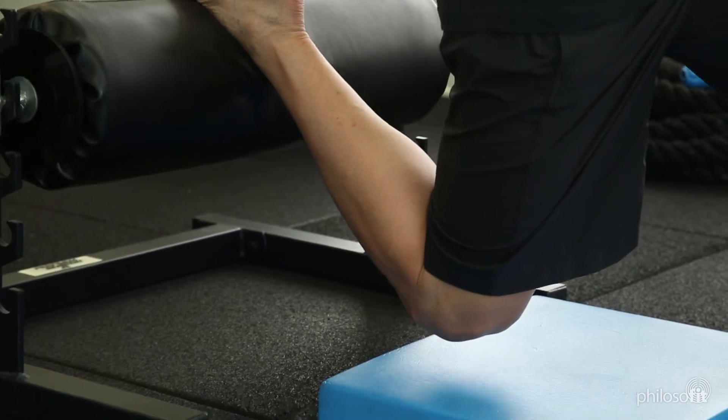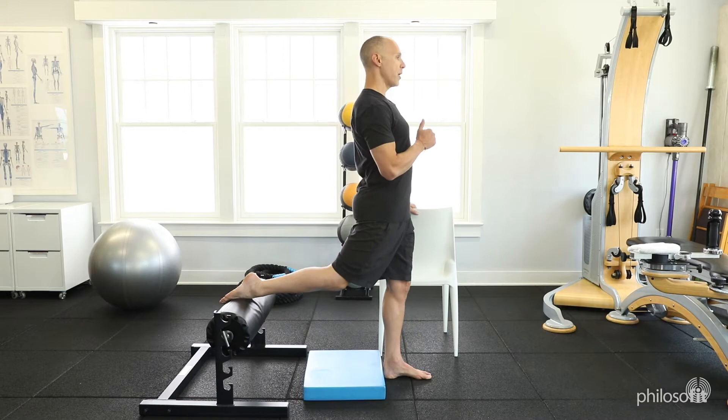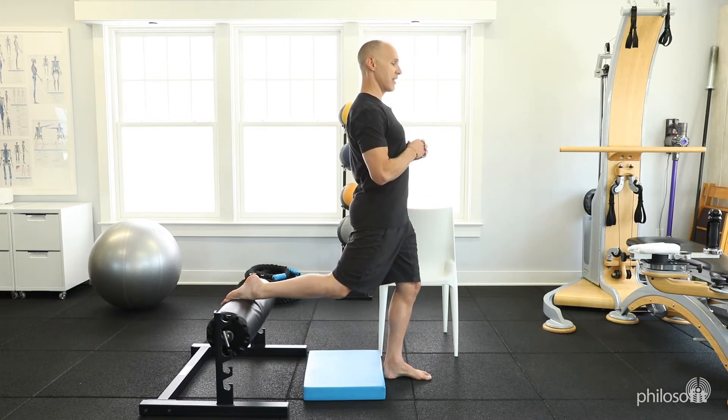All the way to the ground, gently land, get to your chair, help yourself up, and then begin again.